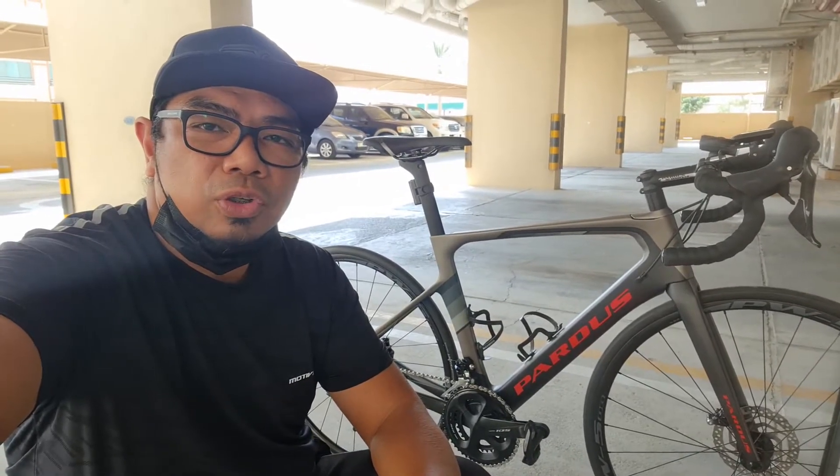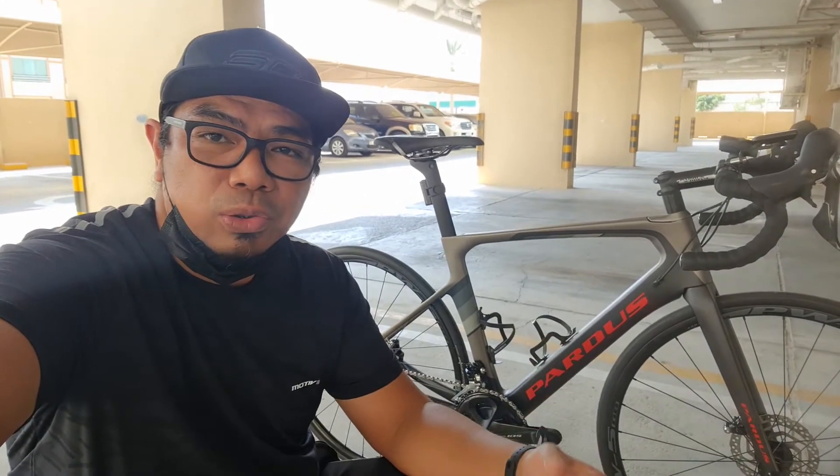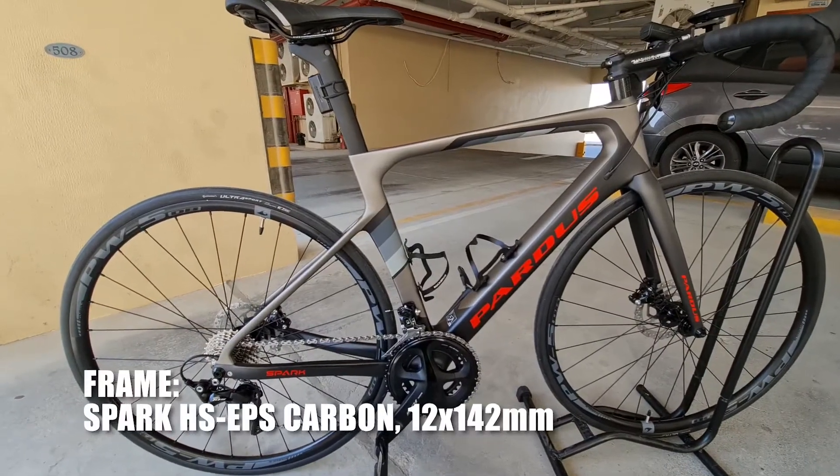Alright. Good morning mga Katropa. Welcome back ulit sa ating channel for today's vlog. Iba-bike check natin ng ating road bike itong Pardus Spark, so huwag na natin patagalin. Umpisa na natin yung ating bike check — umpisa natin dito sa ating frame.